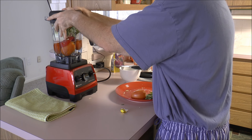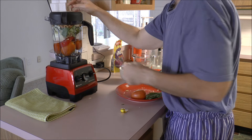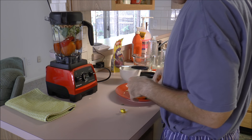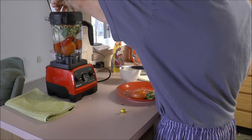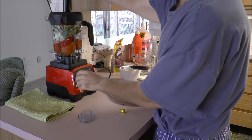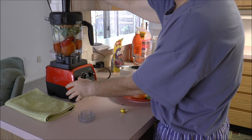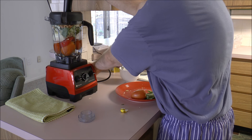Then tightly put the lid on. What we're going to do is use our tamper and we're going to pulse the machine ever so slightly. First of all, we have to turn it on.